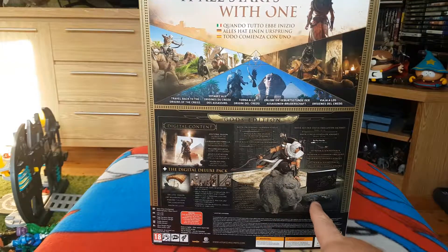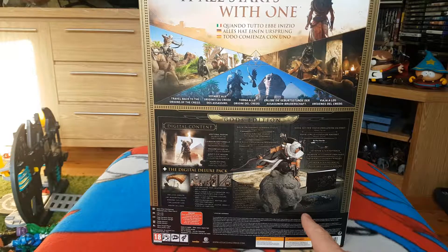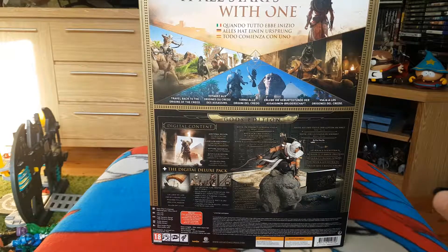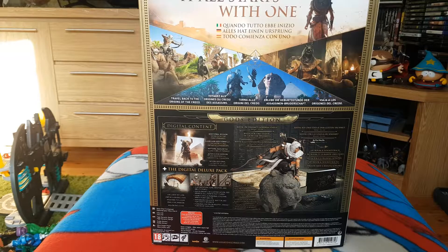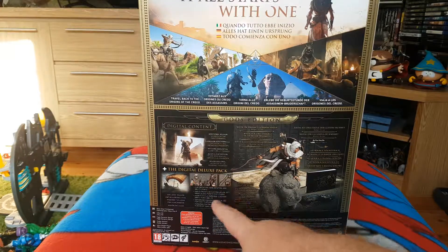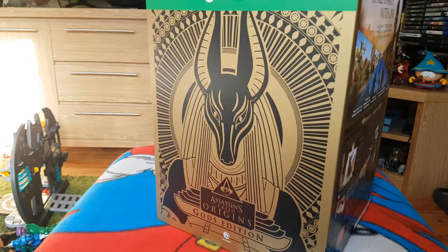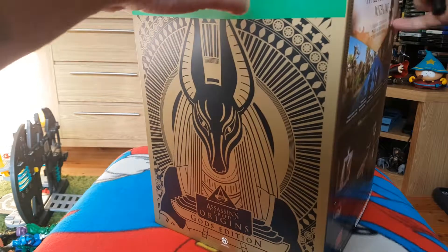There's also a mini art book, the soundtrack, a hand-drawn map of Egypt, and the digital deluxe content includes an additional mission — Secrets of the First Pyramids — as well as another exclusive mission, some weapons, some main gear and an outfit. I can't quite read that small writing but I'll have a closer inspection when we open the packaging up.